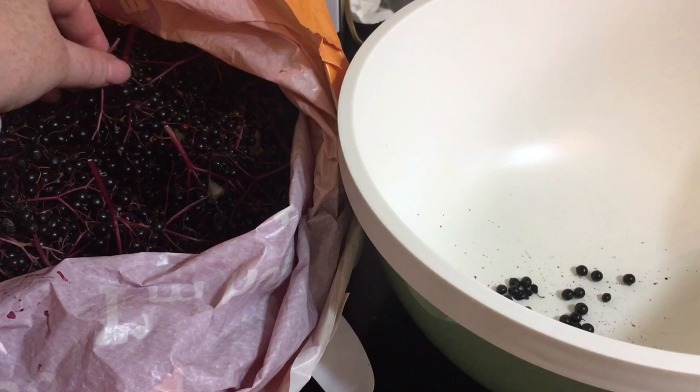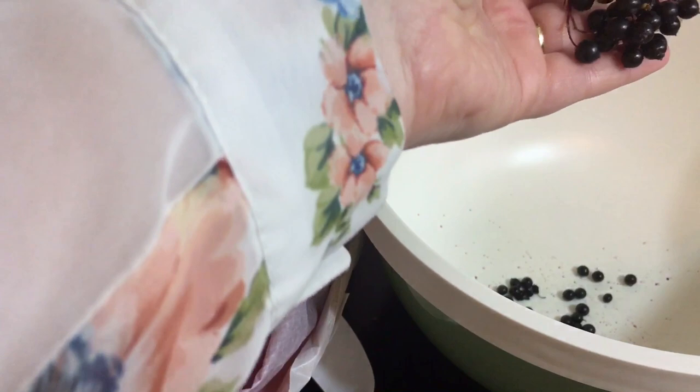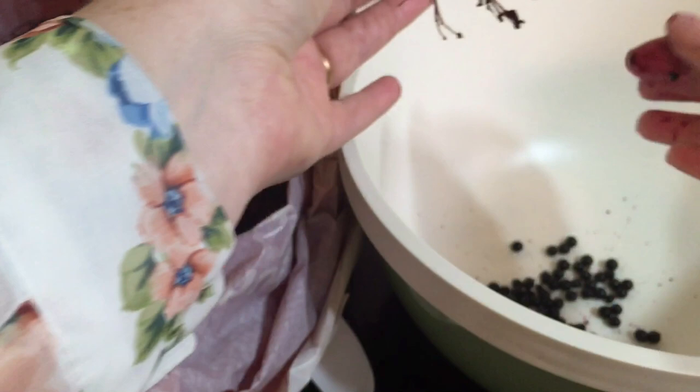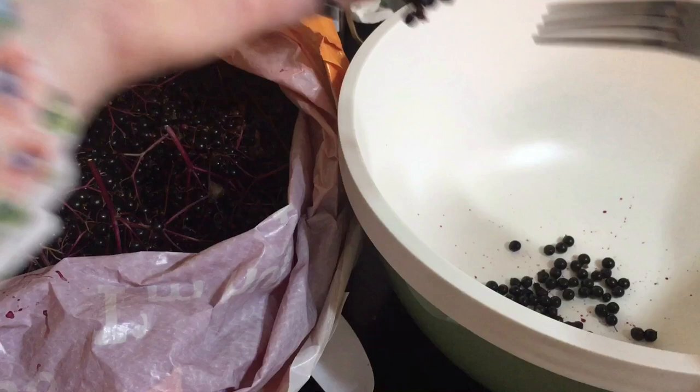The next step is preparing our elderberries. I've brought them home on the panicles so I can show how to separate them. I tend to just use my fingers and pull them off with a rough teasing motion. This is my preferred method — I don't mind getting covered in elderberry juice — but a lot of people prefer to use fork tines for this.